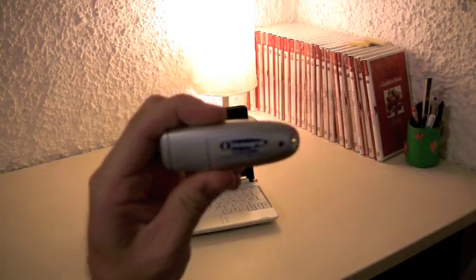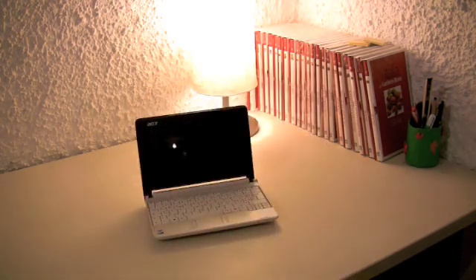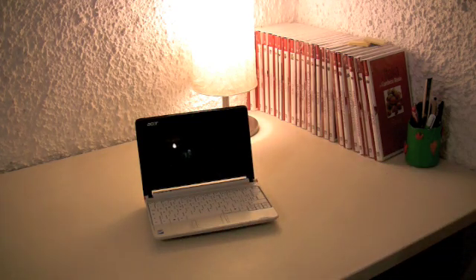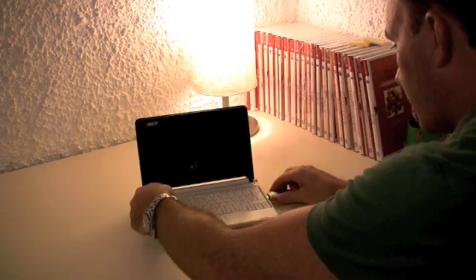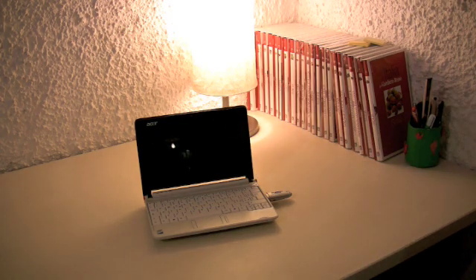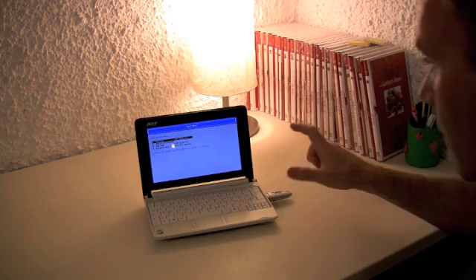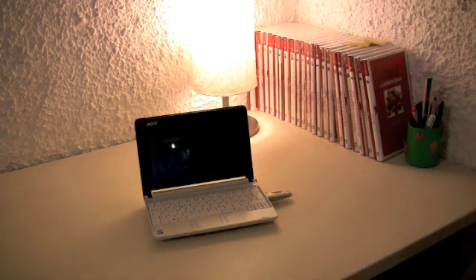So what we have now is an Aspire One — let's pretend it's dead — and the recovery DVD has been transferred over to my USB flash drive. What we need to do to reboot this is do what we did with the notebook in reverse. Plug the flash drive into the Aspire One, turn it on, and here I can go straight to the boot sequence menu by pressing F12. Then select the flash drive.